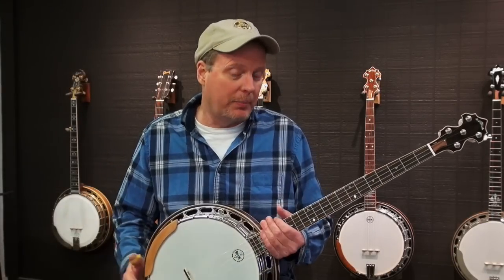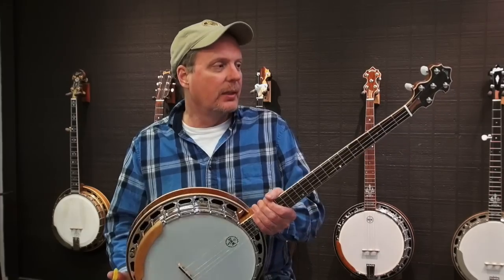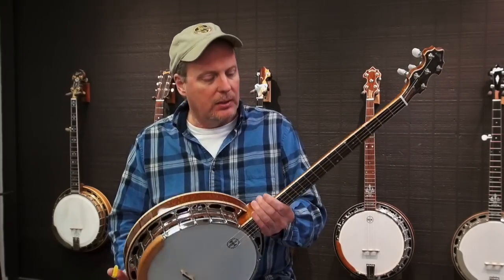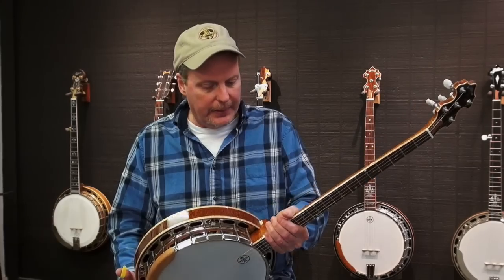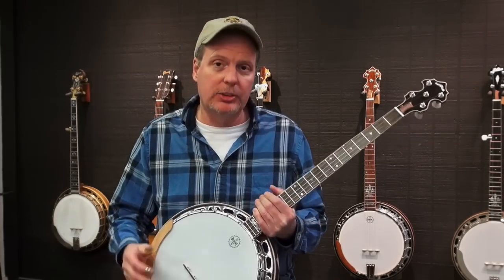Hi, this is Rob with Bishline Banjos, and I just wanted to show off this little model. This is really a prototype that I built not too long ago, and it happens to be up for sale right now.